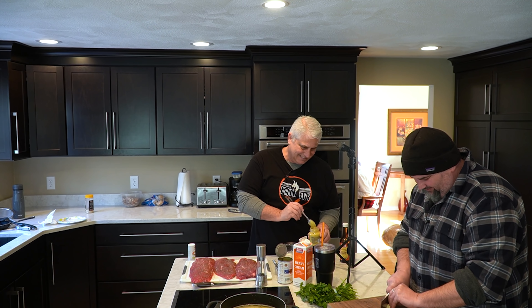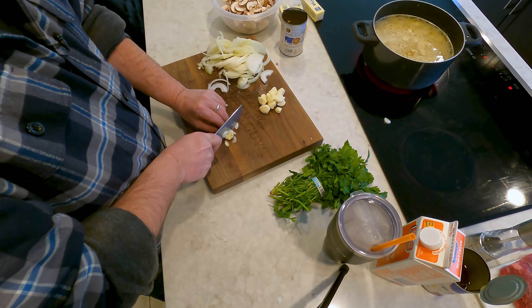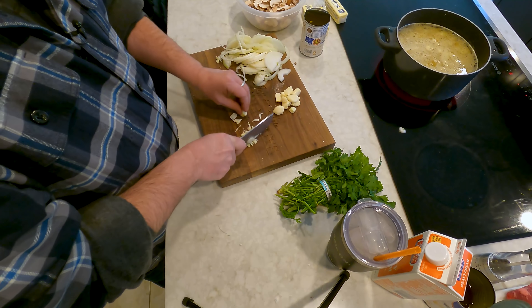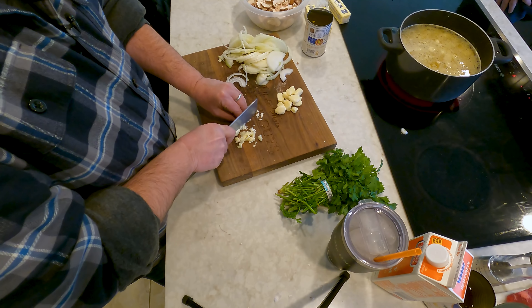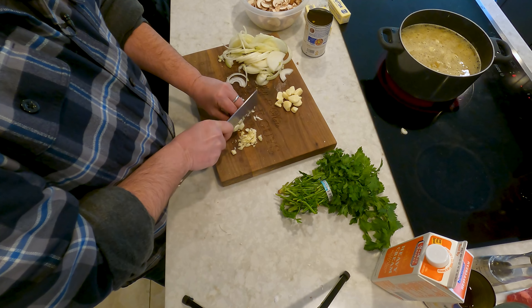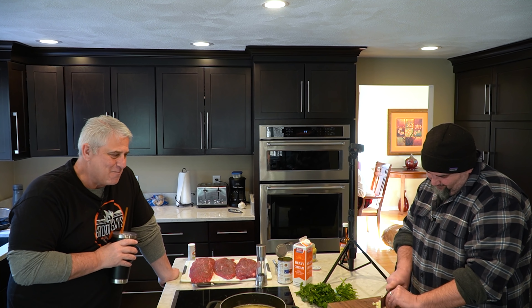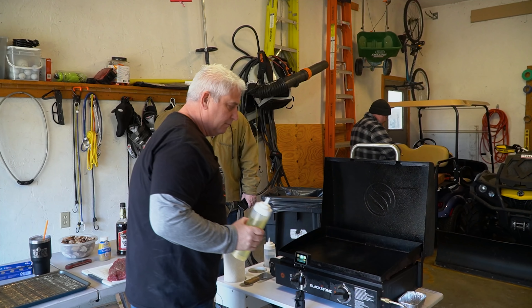We need to mince the garlic. Jeff's getting the knife work going — we've got about eight cloves of garlic. He got one comment about his knife skills and now he thinks he's the man. One comment and he had to go out and buy a whole new set of bigger hats. Time to see to the steaks.